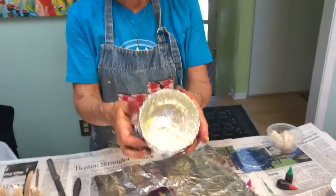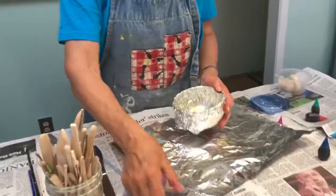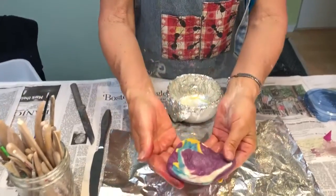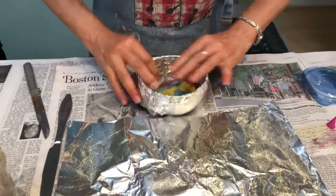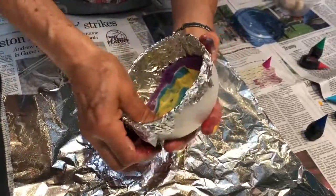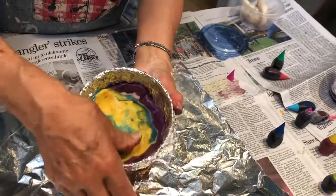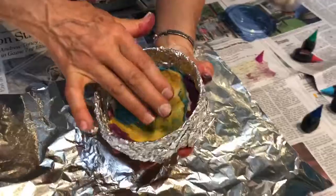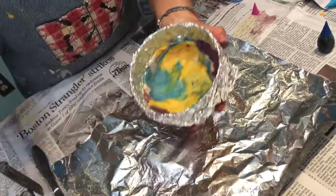Then I took a bowl and put the aluminum foil on it. I sprayed it — you can see my yellow spray butter in there. Then I'm going to take this and do pretty much what I did last week where I squish this out. And you can see how pretty it is. This side is prettier to me, so I'm going to use this as the top. I'm going to start to squish it around and make a little bowl with this color. This is very pretty.